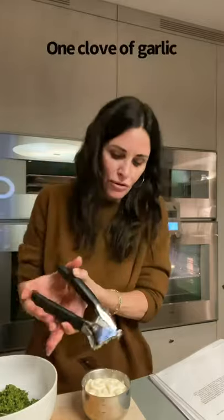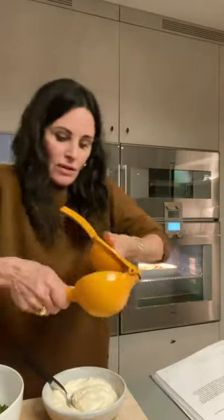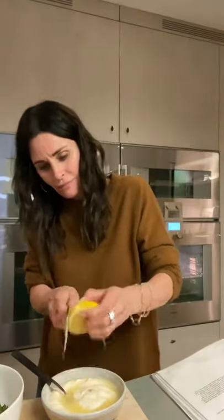One clove of garlic, but if you use two it's not gonna hurt. Take a lemon — a whole lemon — cut it in half. Take the juice of that lemon with a strainer and squeeze it into the mayonnaise dip. What I should have done is zest it first, but I didn't — that wasn't thinking clearly. So now I'll zest this part, because you want to zest the whole lemon. You see that nothing really came off — it's all stuck to your spatula. Maybe try a different tool; actually get a zester, don't use a cheese grater. It's a dumb idea.